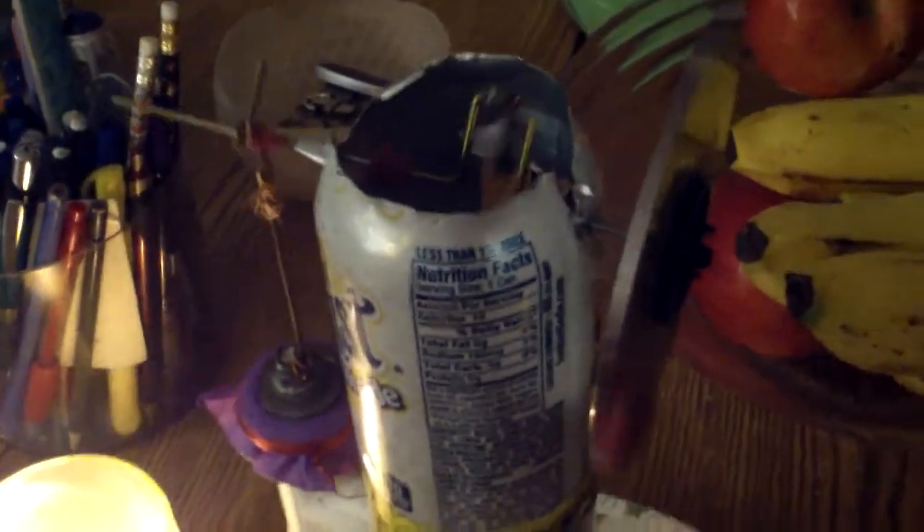It's been running for about 45 minutes now, just on a tea light candle. There's a black mark there but that's just from the candle. It's been running at this same speed pretty consistently, and it'll go two to three times as fast with a second candle.